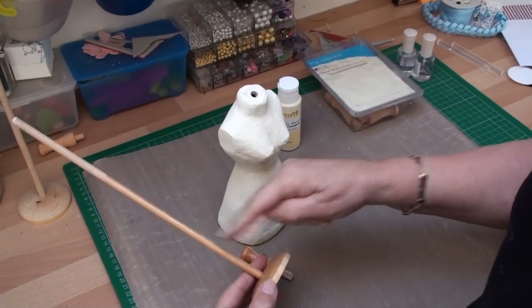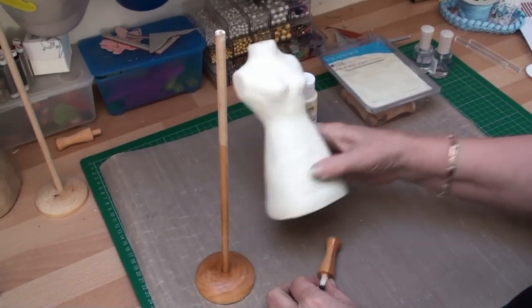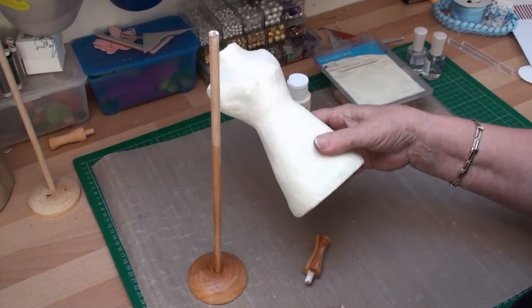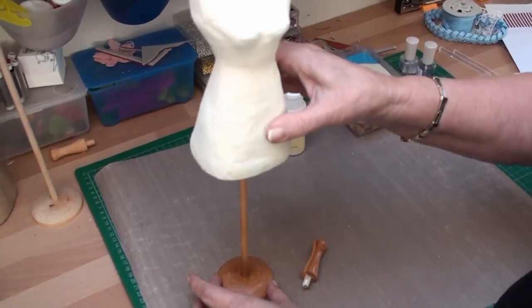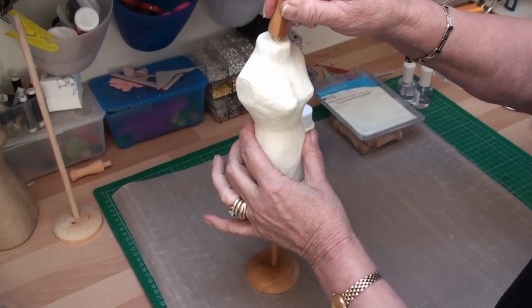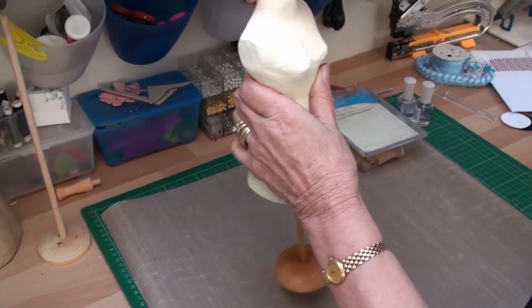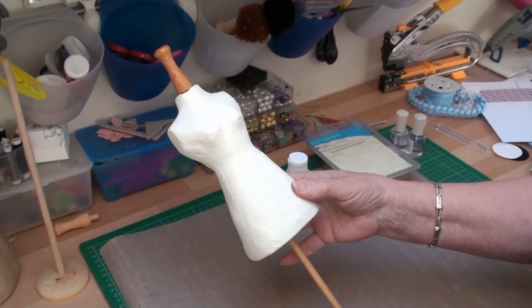So here we are. I've varnished my doweling rod, the base, and the shaker peg. I've given the dress form two coats of acrylic paint. It now just slots over the doweling rod and the hat peg goes in the top. That is now ready to be decorated.